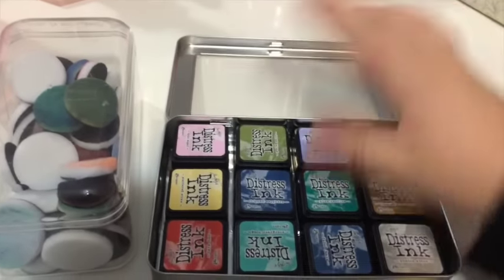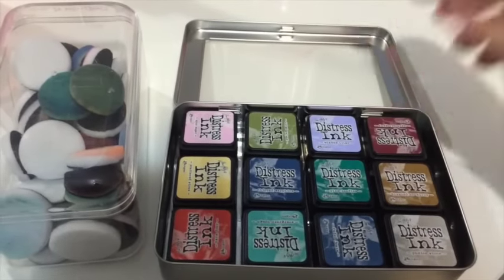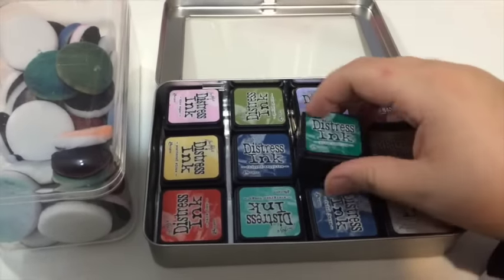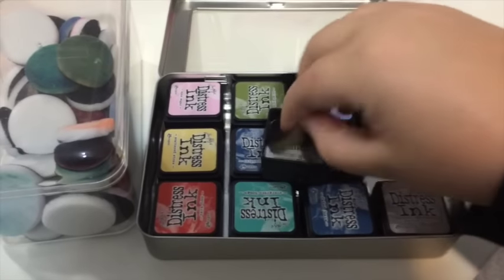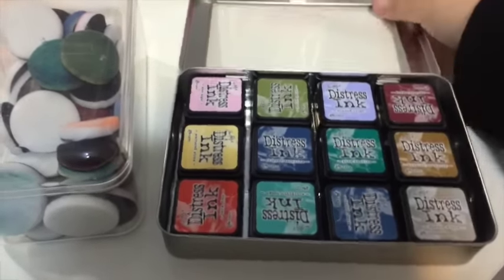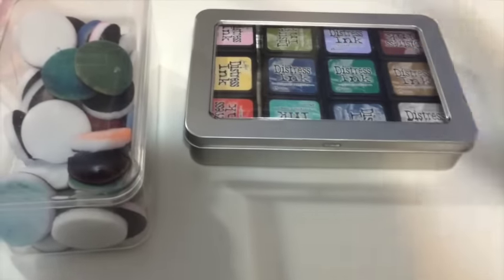Because it's clear, you can see through to which inks you have, so if you had a whole bunch more, this container is perfect for it. I just store the inks in there, and if I have a foam applicator that matches that color, I just store it underneath — it doesn't take any extra space. I love that.